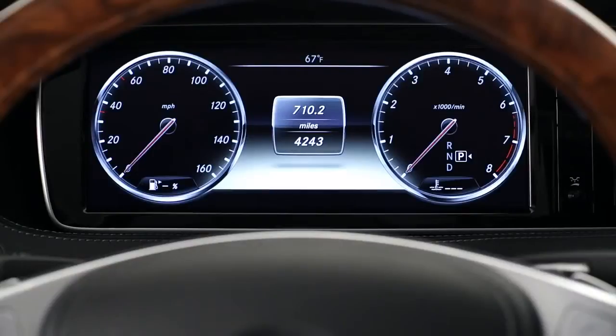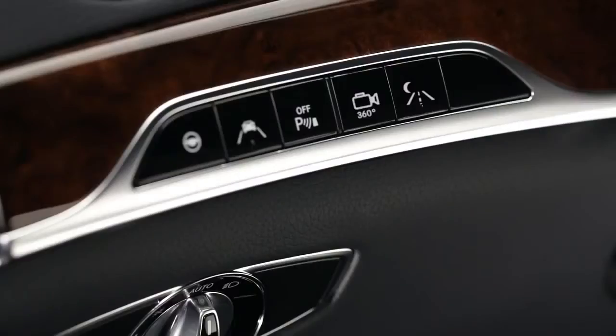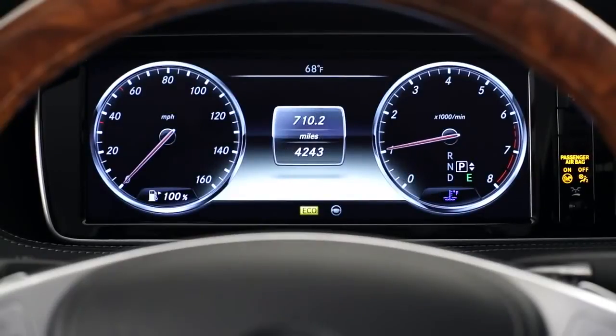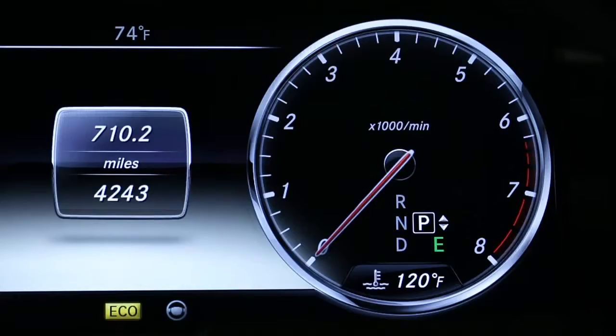The instrument panel in your S-Class is a high-resolution display that can show you a variety of useful information about the vehicle. You can control what you see from the buttons on the steering wheel. The gauges appear when you start the car, along with the odometers for your total vehicle mileage and resettable trip mileage. You'll notice that the fuel gauge at the bottom of the speedometer indicates a percentage, with 100% being a full tank. At the bottom of the tachometer is the engine temperature readout.